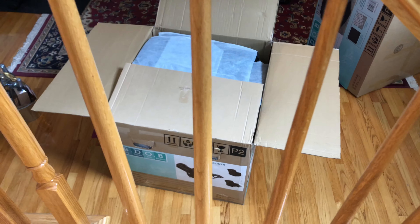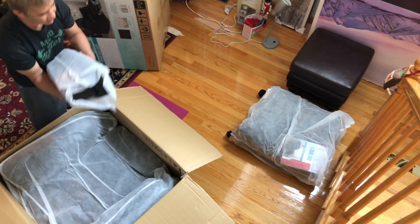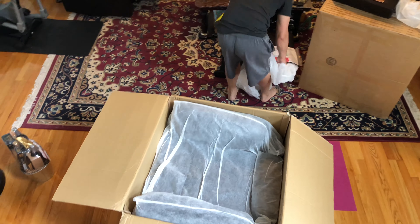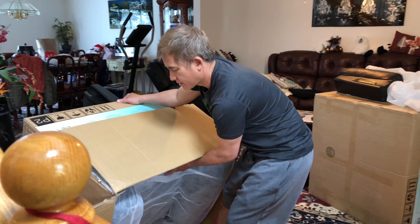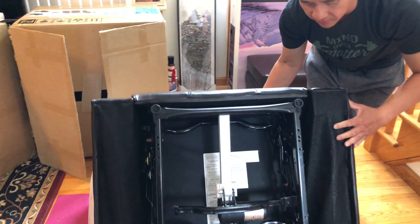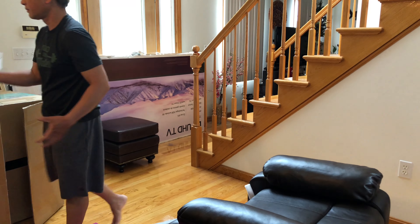Okay, open it up. The best way to get the recliner out of the box is by flipping the box over and gently lifting up the cardboard box. So the unit is upside down. Now all you have to do is flip it back. It's not heavy — it's light enough to maneuver. I'm sure there's another way of doing it, but this is the easiest and the fastest way.